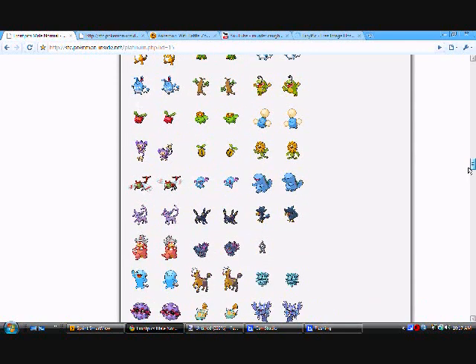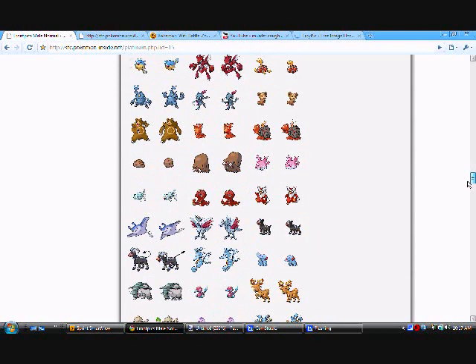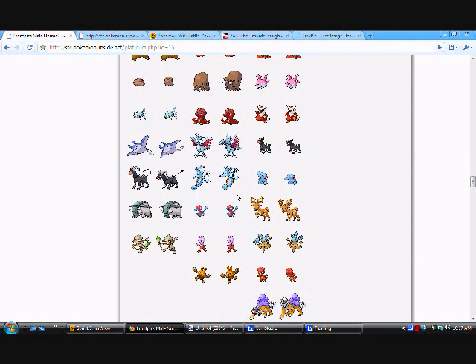Let me pick one — still deciding. If you're using Google Chrome, press open and open the image in a new tab.